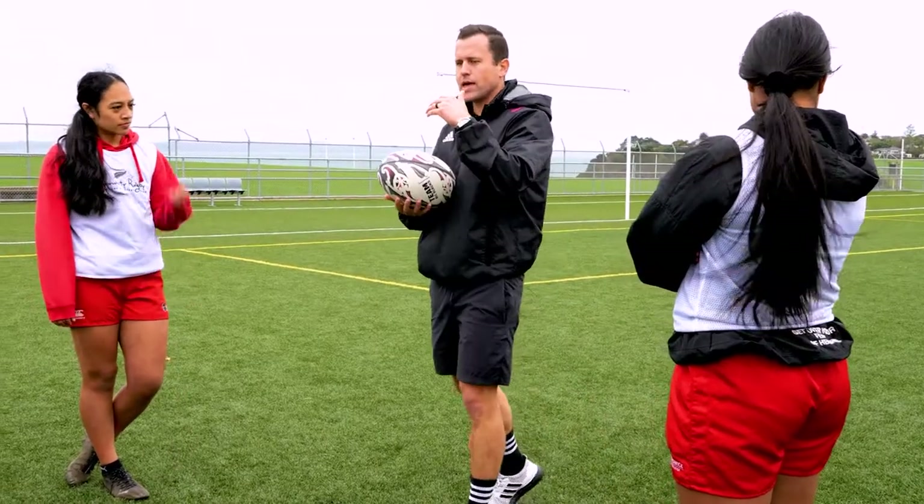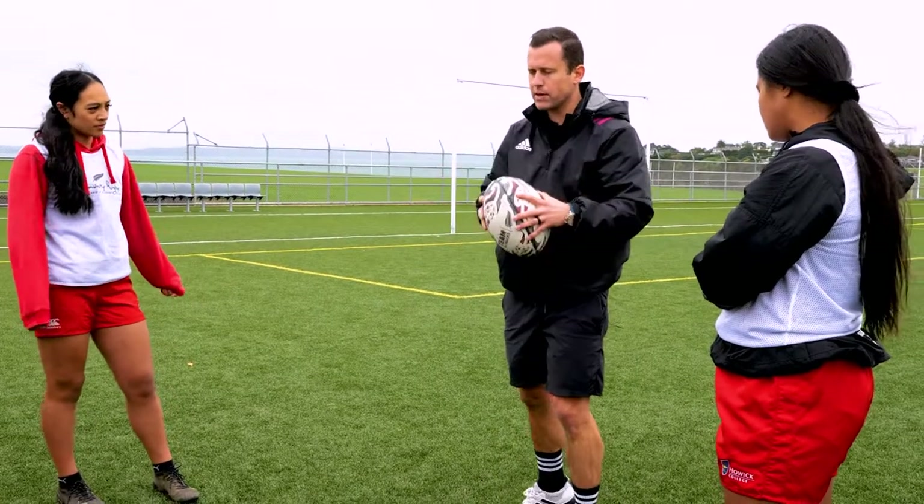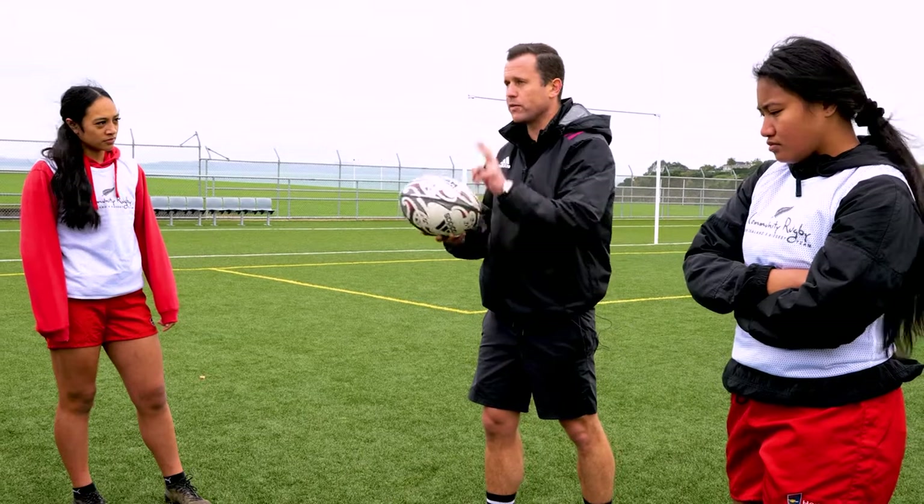We're going to move into a sort of rugby or touch walking touch game, and instead of normal touch where we only have the one ball, we're going to have two balls involved.